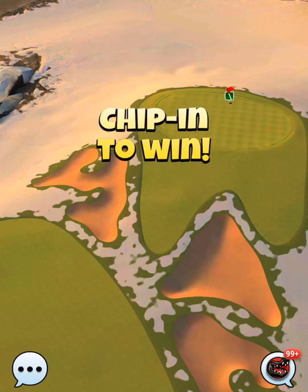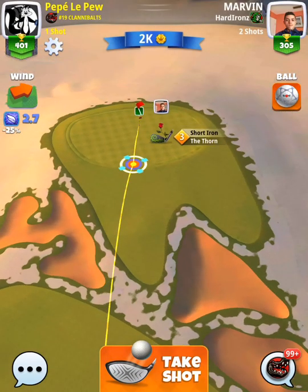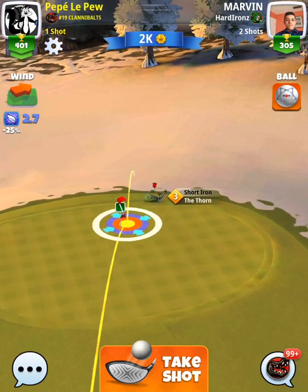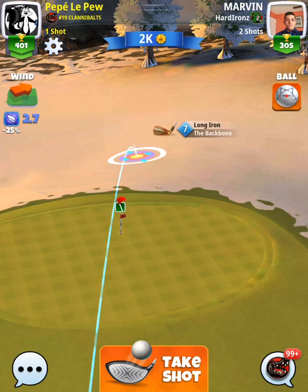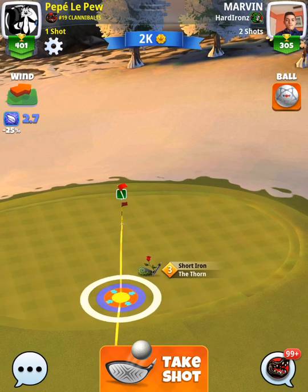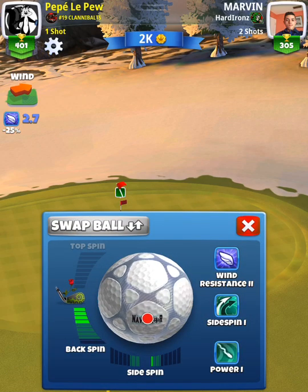For the next shot, we're going to find our min and max distance and figure out where we're taking our shot from. We find our min, put the take-shot button at our min, find our max, and figure we're playing our shot at about 25. We're going to put on at least four bars of backspin with no side spin left or right.